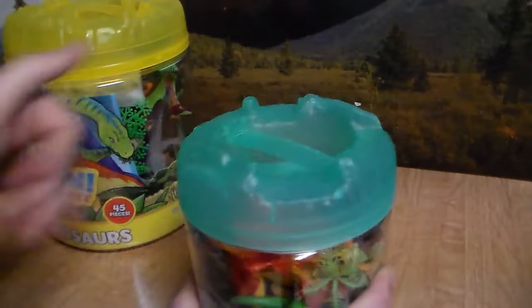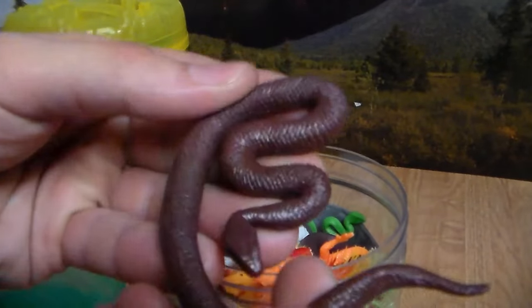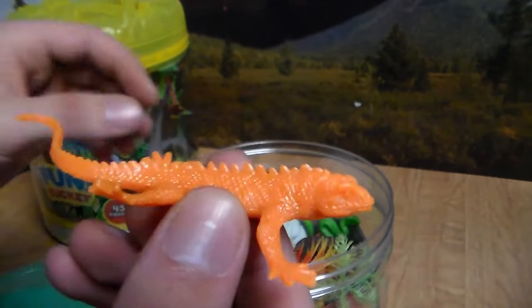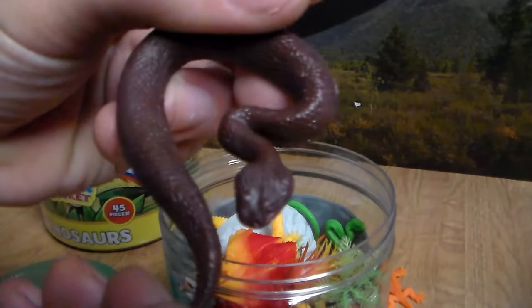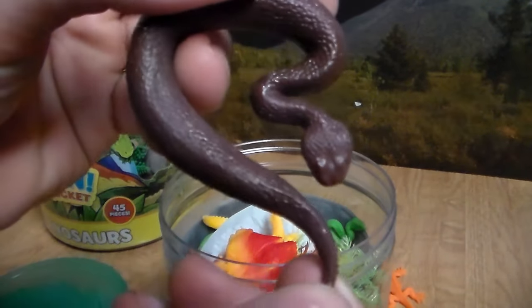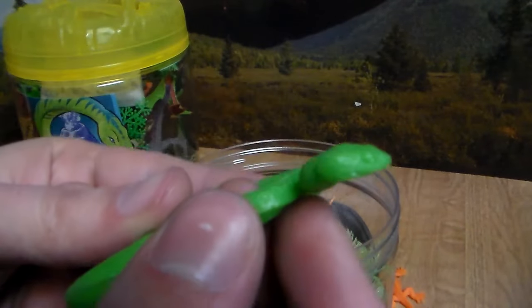Let's go ahead and crack these bad boys open. We got some beautiful snakes — this brown snake. We have another little beautiful lizard that looks like an iguana. This looks like some sort of viper, maybe a rattlesnake — you can tell by the head, it looks like a diamond. Very terrifying. We have another beautiful little snake that looks like another pit viper.